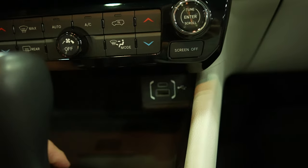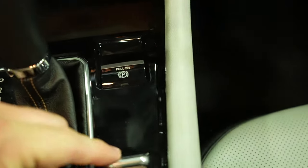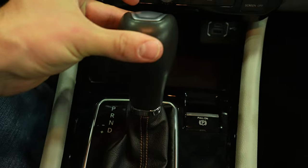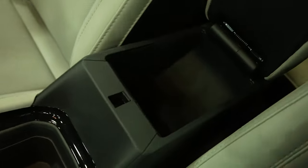Under that we have a USB and USB Type-C as well as a wireless charging mat. Electronic parking brake right here. This is your drive mode selector, and then we have your gear selector with manual plus/minus, and then we have your four-wheel drive lock button. Behind that we have two cup holders with a perfect cutout for the key fob, and then a really nice small armrest that doubles as a storage compartment.